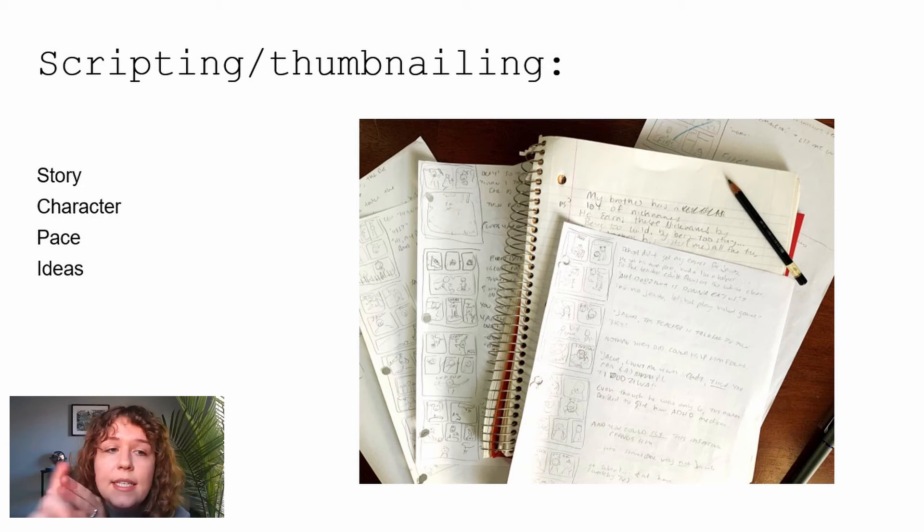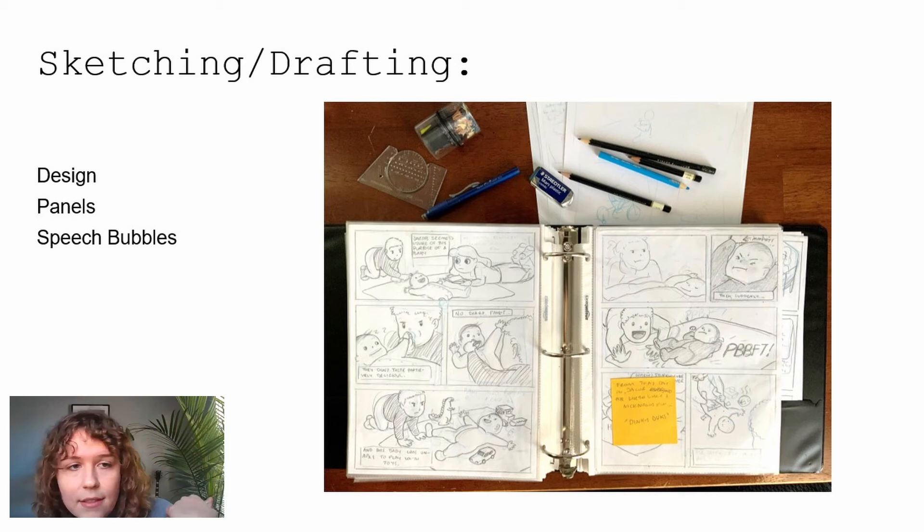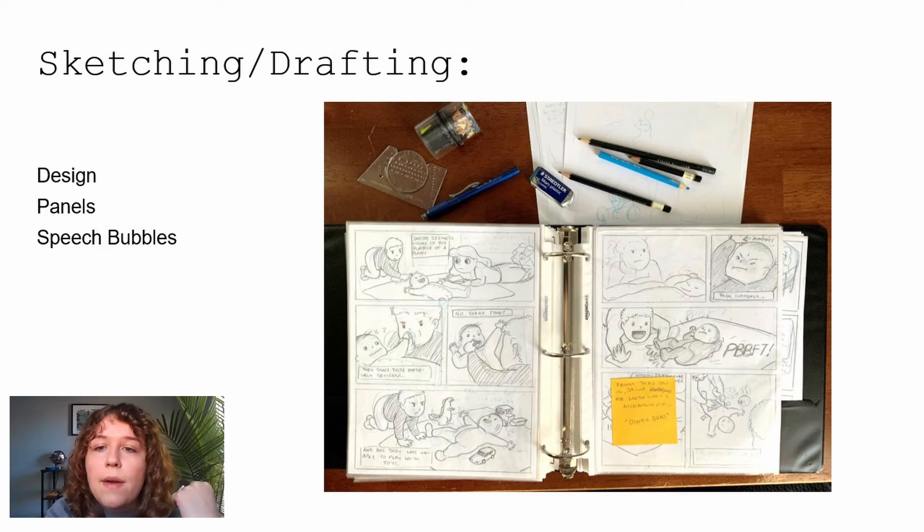The next phase is the sketching and drafting phase, where you actually design your pages — lay out your panels, figure out where speech bubbles fit, and do the final look of the drawing. I have tools out including a non-photo blue pencil, which is meant for under-drawings because that blue is really easy to Photoshop out. You can also just use a regular blue colored pencil. Erasers, pencil sharpeners — all that stuff. I keep my sketches in a three-ring binder to track the pages.